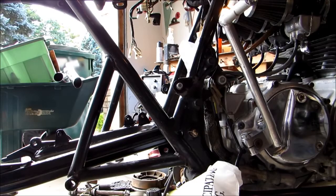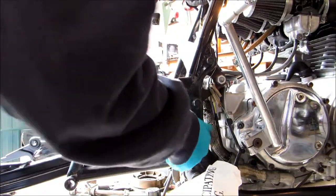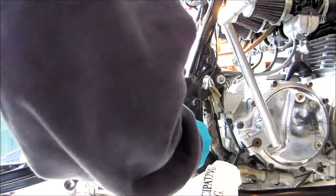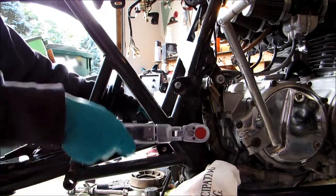The last thing we need to do here is put the washer and nut on our swing arm bolt. Now that that's on, we will just go ahead and torque it. The book tells us that the torque value for this is going to be 40 to 51 foot-pounds, so we're going to go with 45. We'll put our wrench over here and put our torque wrench on.